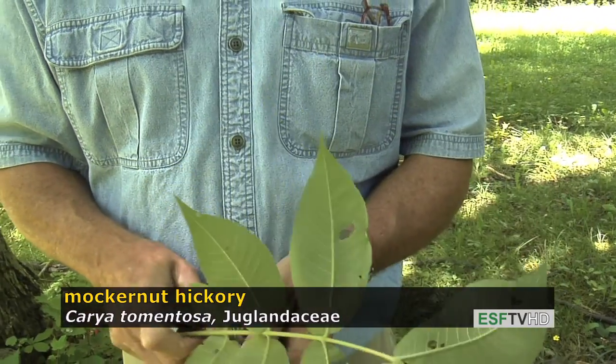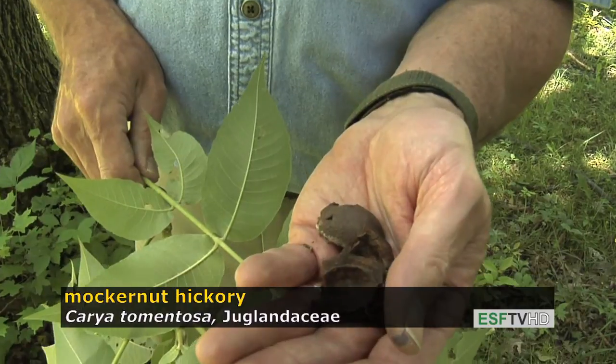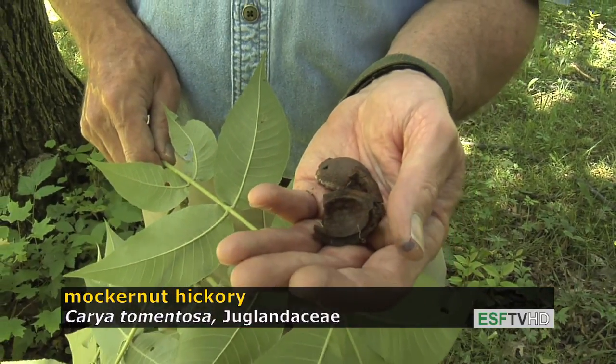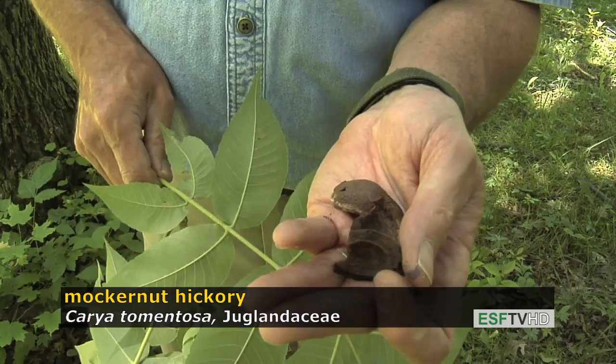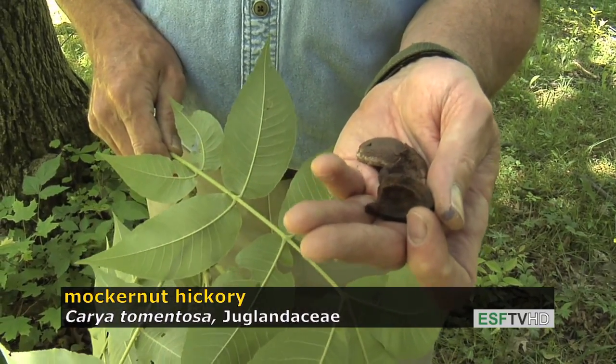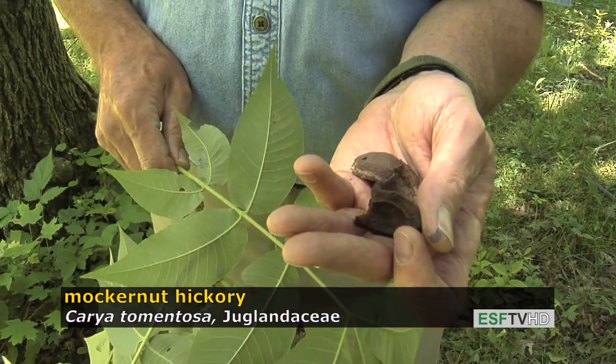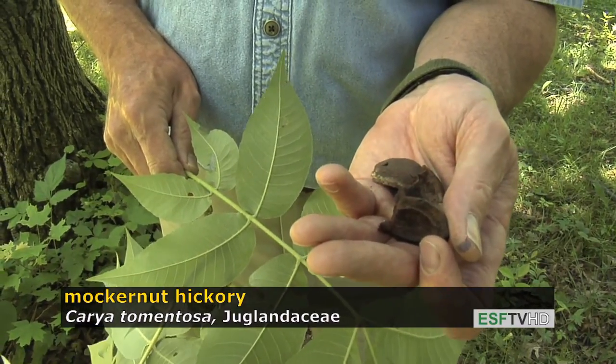It's called Mockernut Hickory because the fruits are rather large, and like all hickories, the fruits split open into four pieces. But the shell is also very thick, leaving very little room for meat, so there's not a whole lot of meat as the size of the fruit might otherwise suggest. But like most hickories, the fruit is delicious tasting.